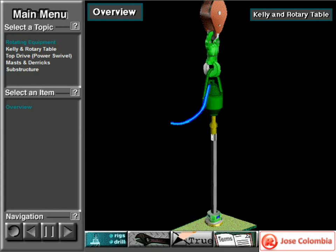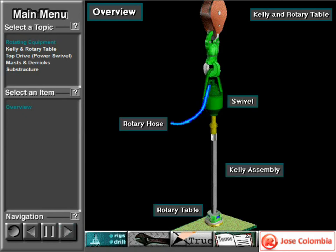Some rigs use a Kelly and rotary table to rotate the drill string and bits. This system consists of the swivel and rotary hose, the Kelly assembly, and the rotary table.